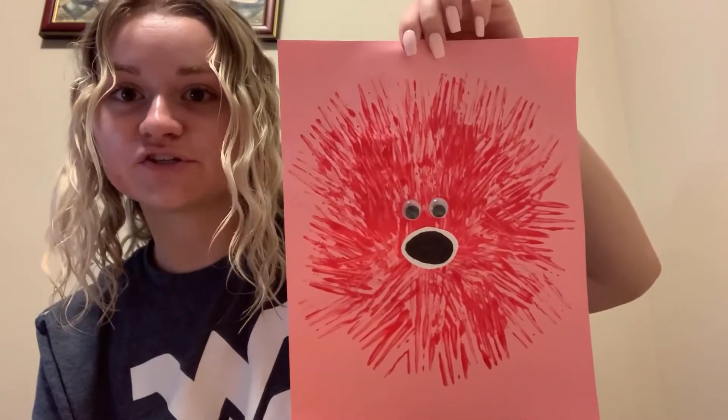After you do this, just glue it on underneath where you put your googly eyes, and this is the mouth of our puffer fish. Here is my finished puffer fish. I hope you all enjoyed this and I will see you next time for another craft. Bye!